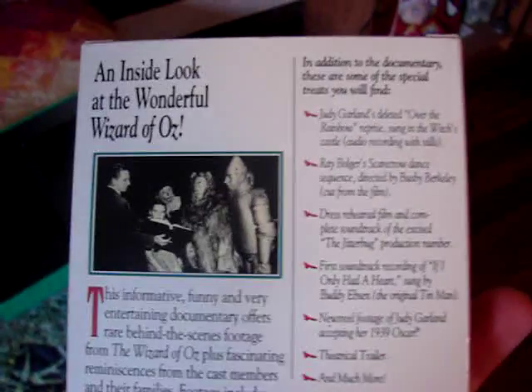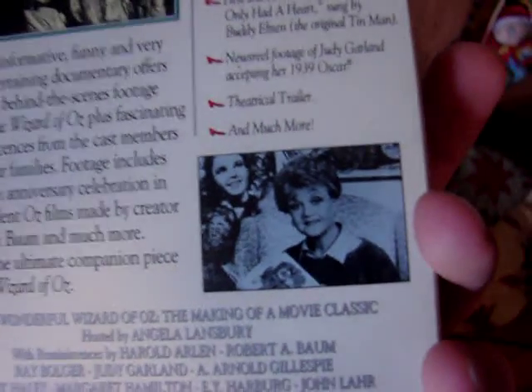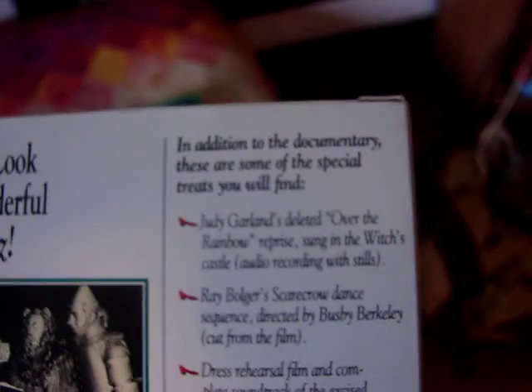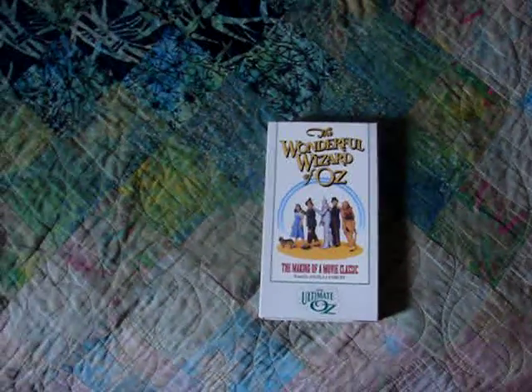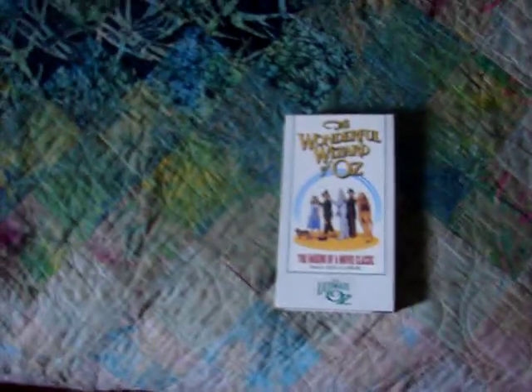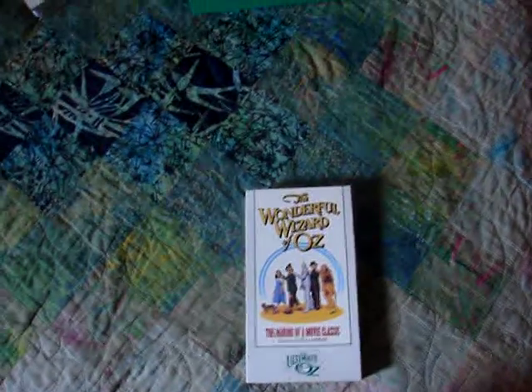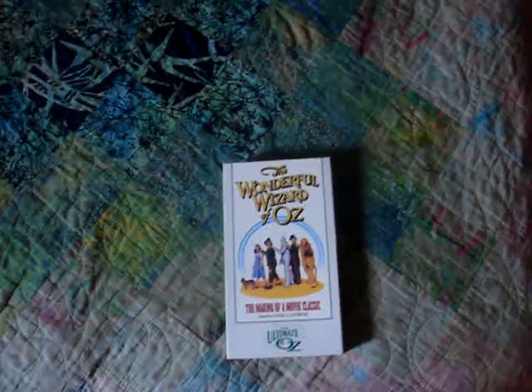The next tape is actually a really, really cool tape — it's 'The Wonderful Wizard of Oz: The Making of a Movie Classic,' hosted by Angela Lansbury. As you know, this documentary is available on every DVD release of the film. But it also has additional stuff on it — a bonus documentary called 'The Ultimate Oz,' which is basically a documentary about all the deleted scenes and a lot more behind-the-scenes information. And that Ultimate Oz documentary is only exclusive to this set — it's never been re-released on any other DVD.